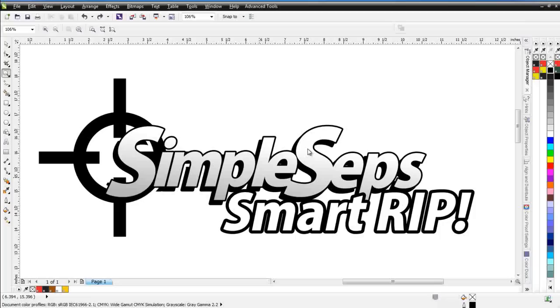Beyond all of that, Simple Steps gives you features and functions you won't find in any other software rip in the market, such as automatically generated white bases with choking, color separation, color management, color replacement, and color analysis — many features you won't find in any other ripping or color separation software, yet priced at less than $300, giving you the most valuable and affordable halftone color separation ripping solution in the screen printing industry, all directly in CorelDRAW.